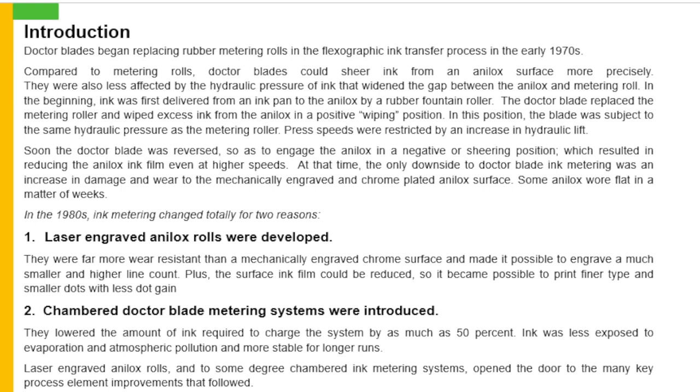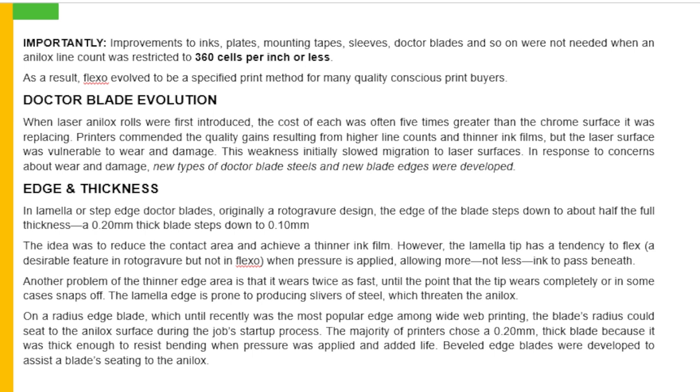Laser engraved analog rolls and to some degree chambered ink metering systems opened the door to the many key process element improvements that followed. Importantly, improvements to inks, plates, mounting tapes, sleeves, ducted blades and so on were not needed when an analog line count was restricted. We were able to use 360 cells per inch or less. As a result, flexo evolved to be a specified printing method for many quality conscious print buyers.